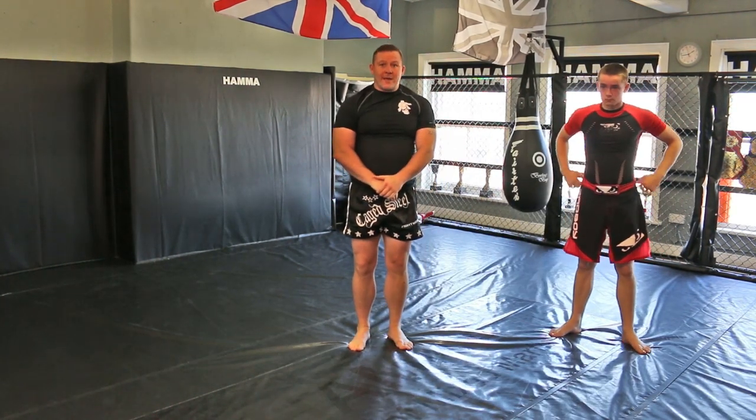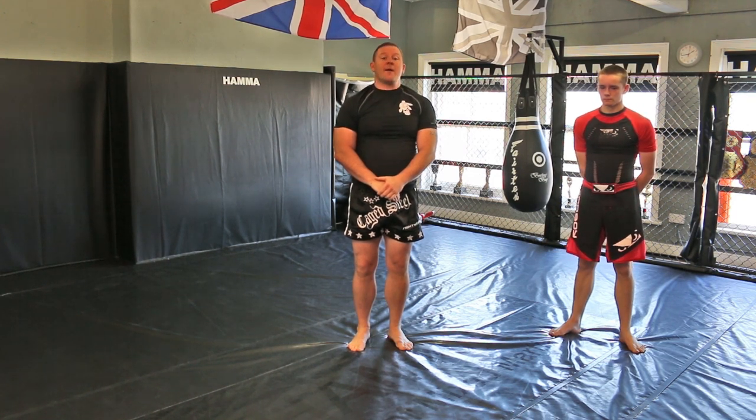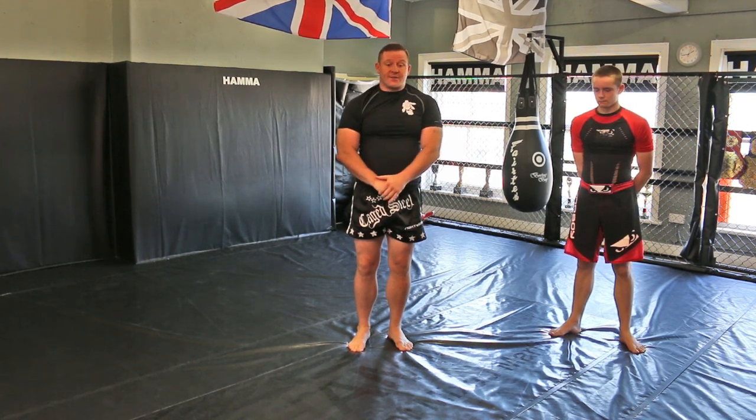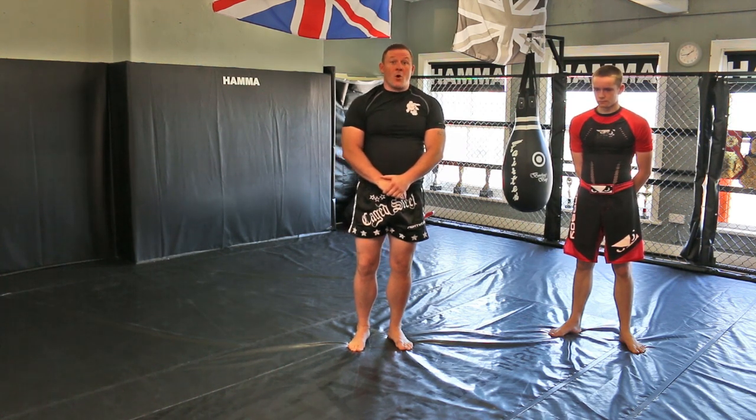If you want any more information on me or my gym, look at www.hammer.com. You can catch this video on www.wadiacollectives.com.